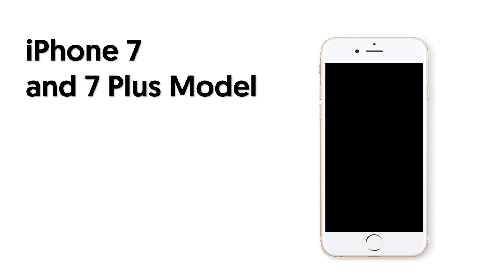For iPhone 7 or 7 Plus models, press and hold both the volume down and power button at the same time. Wait until the Apple logo appears, then you have completed the hard reset.